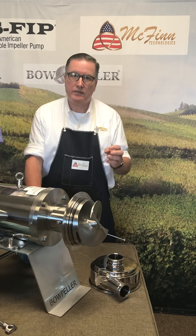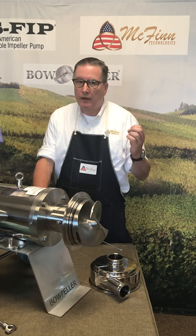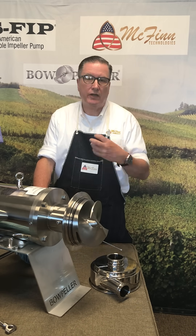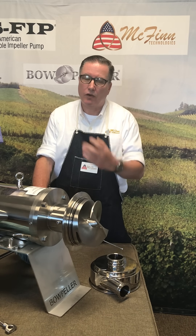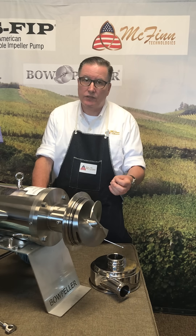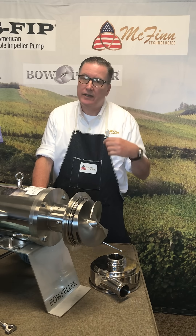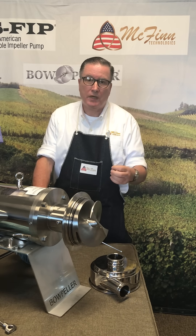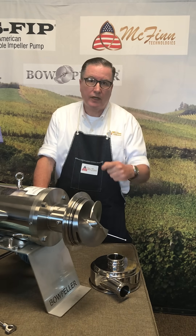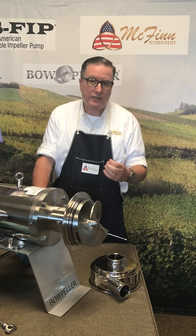Well, it means a couple of things. First of all, there are no pinch points inside this pump to worry about, and it can handle skins or seeds — they're not going to get pinched inside the pump. They're going to come in and go right out. It's also going to be very gentle to your product. Any air or gases entrained in the product, it's not going to break up those bubbles and make them smaller and harder to get out. They're going to remain the same size — come in and go out. You can de-gas in this process; it's not going to make that process harder.